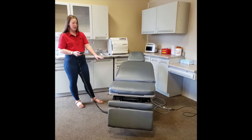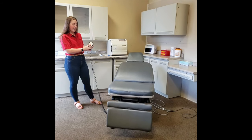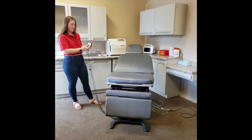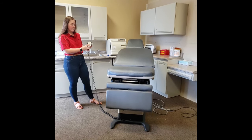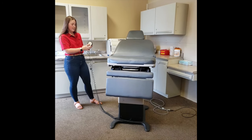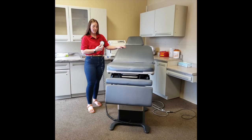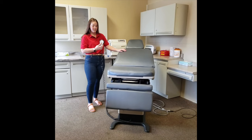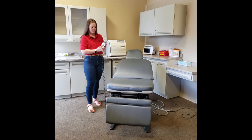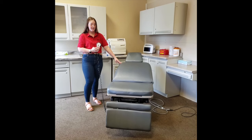To bring the base of the chair up or down, you will come to the middle of your panel and click the arrow up. With the chair fully raised, we can then bring it down.